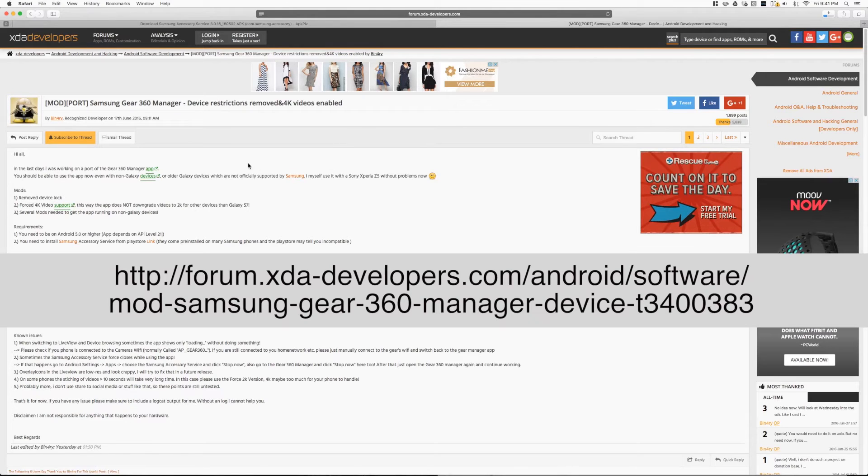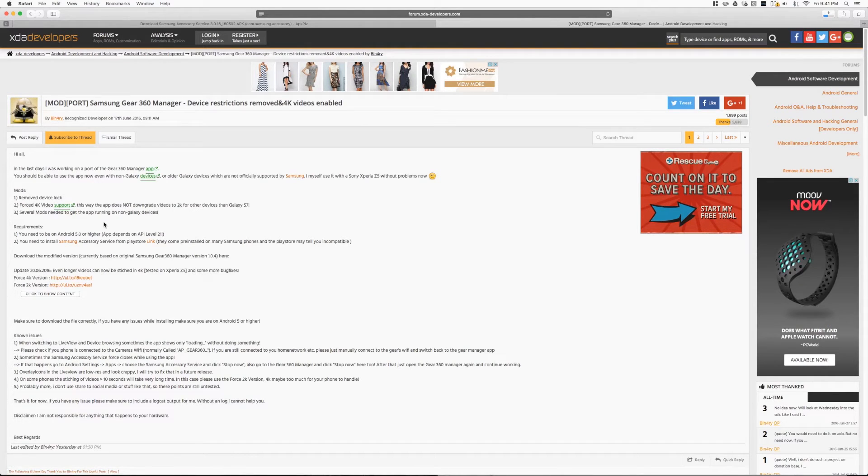Next we need the custom modded version of the Samsung Key360 Manager. You can download this on Binary's thread page on xdadeveloper.com. There are actually two versions of the Key360 Manager app on this page — a 2K stitching version and a 4K stitching version. This means that users with an S6 or Note 5 who had the 2K stitching resolution limit previously can also try out the 4K resolution version. Follow the link on the page and download the version that you want to use.